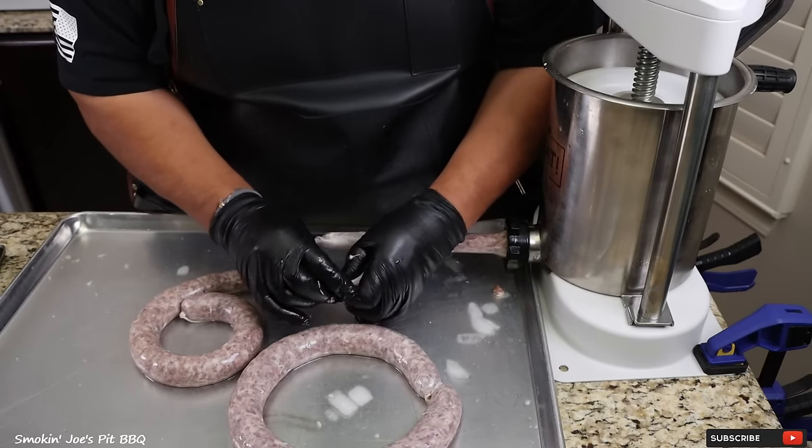If you guys are into making sausages, give this Polish sausage recipe a try — you will absolutely love it. Make sure you check out all the links inside the description box where you'll find links and discounts for the knives I use, the cutting boards, and even the seasonings from Pia Seasonings. I hope you guys enjoyed this video. If this is your first time to my channel, hit that subscribe button, and if you enjoyed this video give me a thumbs up. Until next time, this is Smokin' Joe's Pit BBQ — see ya.